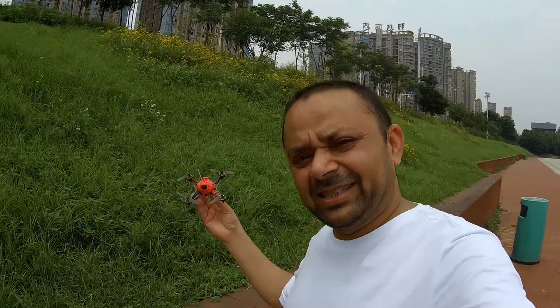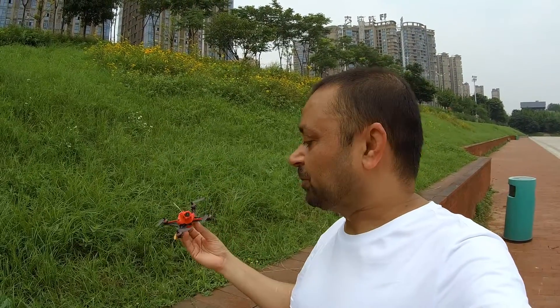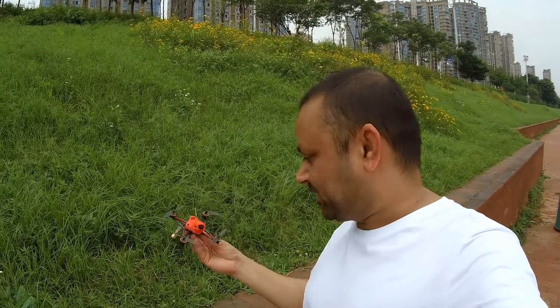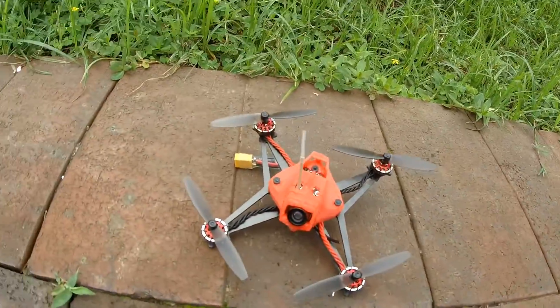Some of you know it as a toothpick FPV racing quadcopter or FPV racing drone. It's one of those toothpick class drones right here from Happy Model — this is the Sailfly.